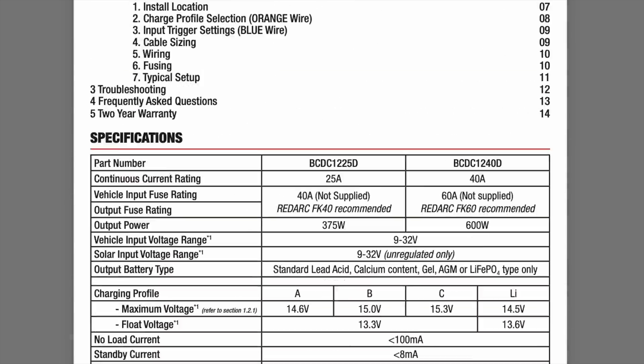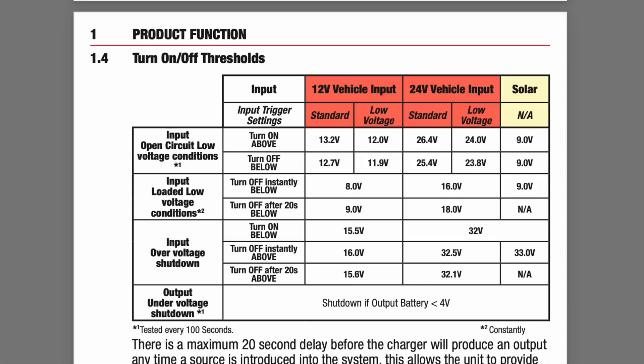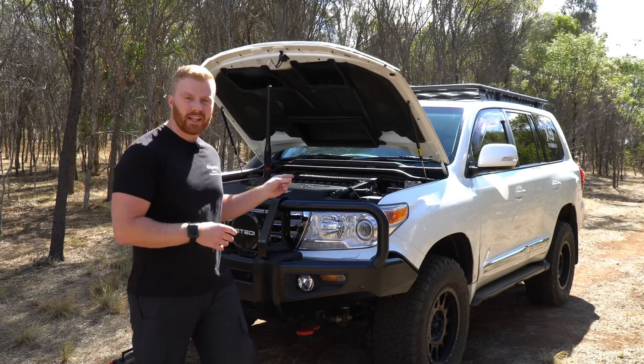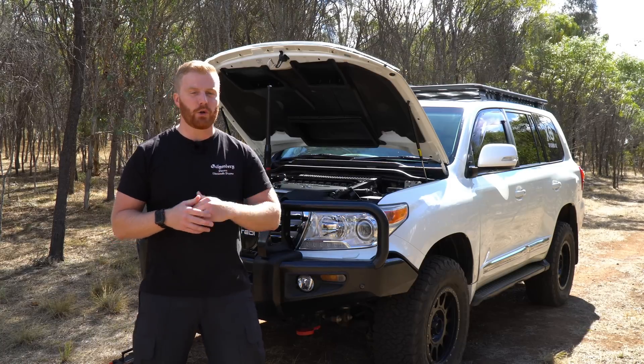Scrolling through the Redarc's information and settings, we come to a page labelled Turn On/Off Thresholds. This page determines when the unit will provide charge to the auxiliary battery and when it will stop to protect the cranking battery. Looking at 12-volt applications on standard settings, under Input Open Circuit Low Voltage Conditions, the unit is designed to turn on at any voltage above 13.2V and turn off at any voltage below 12.7V. Additionally, the Redarc system conducts a battery voltage test every 100 seconds to make sure it has the correct cranking battery voltage.